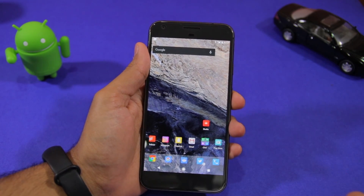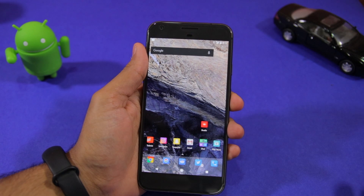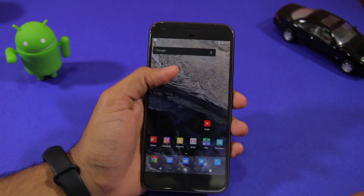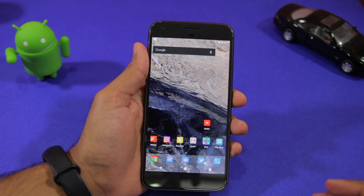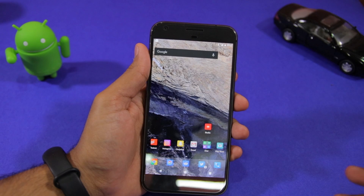Namaste guys, Rajesh here for Namaste Tech. In this video I wanted to talk about the unreliable OK Google functionality on the Google Pixel and the Pixel XL. If you own a Pixel, or if you browse any of the popular Android related forums, you will know that a lot of Pixel owners have been complaining about the OK Google functionality not working as intended, especially when the device screen is off.